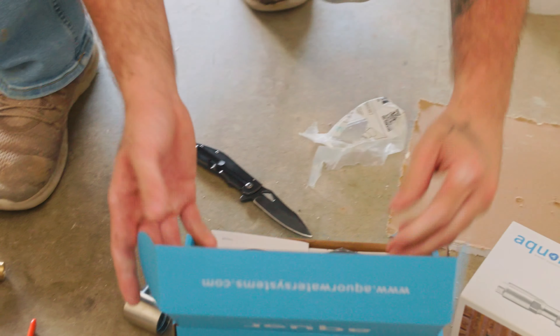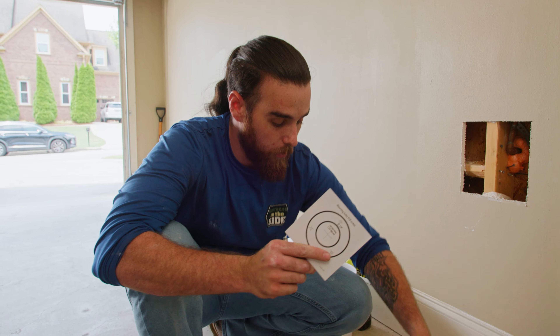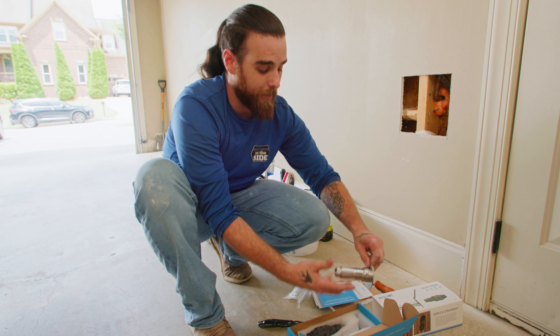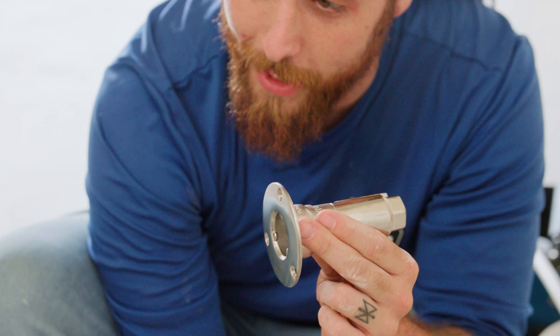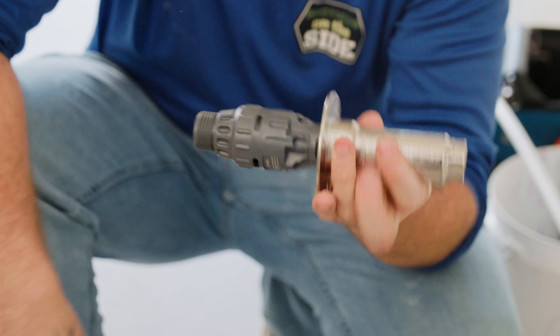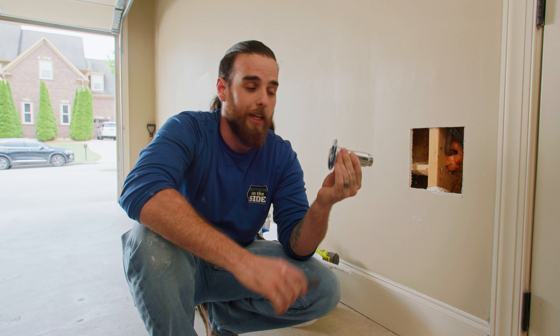Speaking of the house hydrant, I love this thing. It comes with a diagram so I can lay out where I need to cut. It has a cover plate that can match the trim of the house — this customer is going with matte black. The best feature is what sticks out of the house is already winterized. All I do is take my adapter, push it straight in, twist it into place, and I'm ready for water. It could not be simpler.